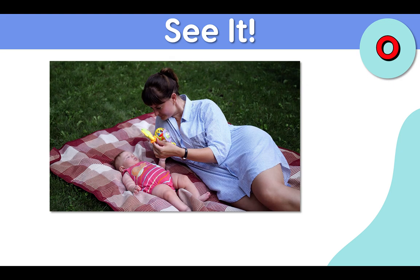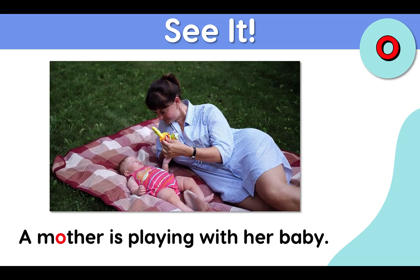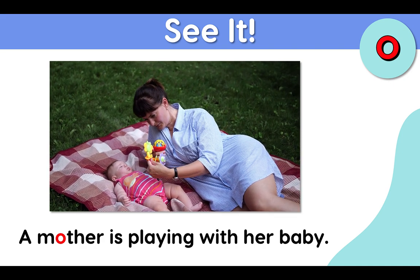See it. A mother is playing with her baby. A mother is playing with her baby.